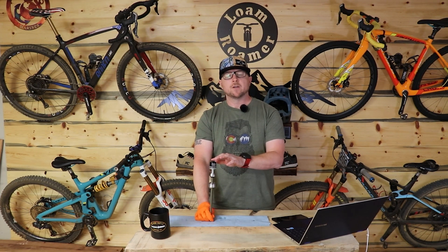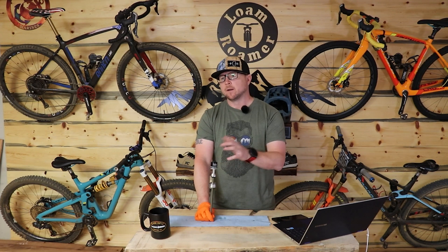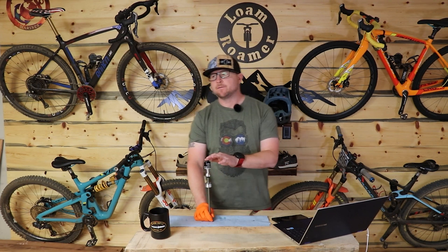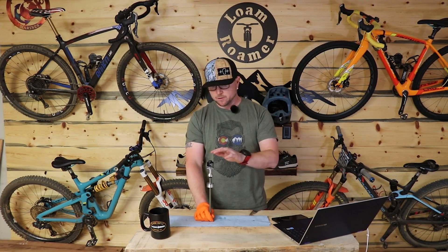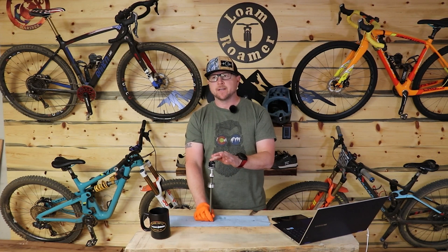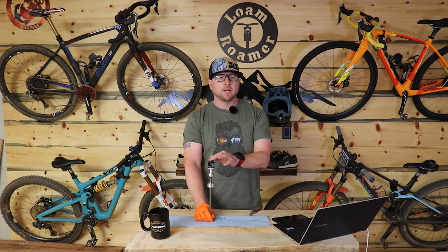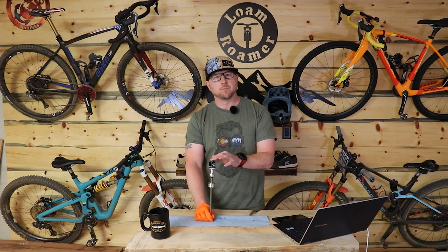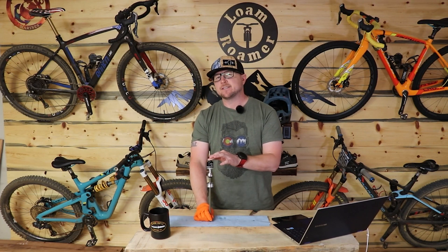So you can now maybe run a little less air pressure, token it up, get some better small bump compliance and manage that initial spring better. SAG is a relative thing — I don't care about SAG as much as a lot of people do. I set my fork up to performance. Bracket your stuff. SAG should be a starting point, not a fixation. If you're going to push fast and hard, 20%; if you're going to jump and be medium stuff, 25%; if you're meandering and want to smooth it all out, more like 30%.